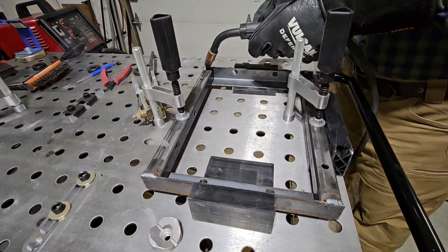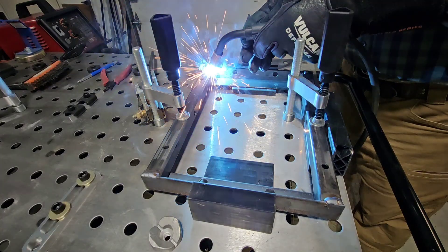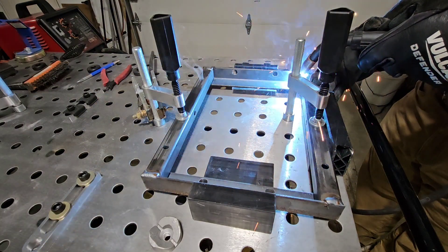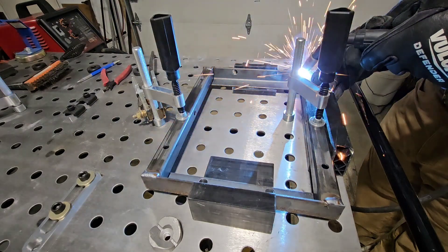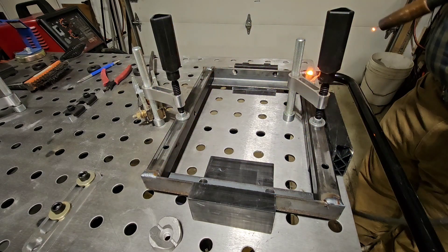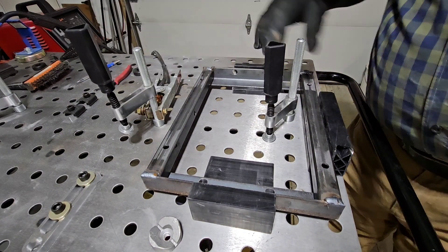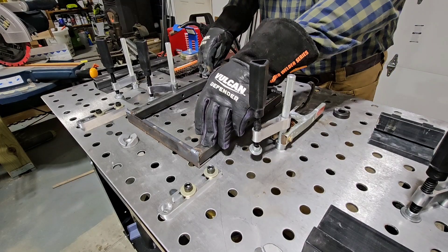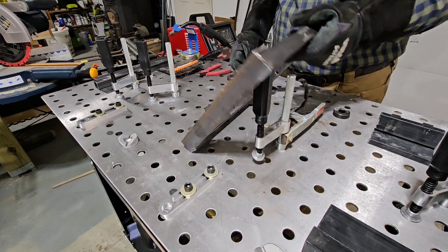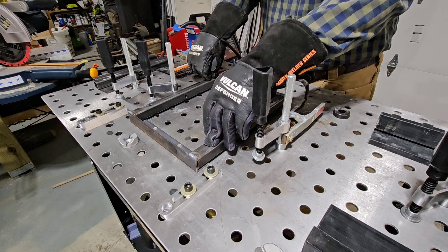That's what I want to hear. Alright, not bad. That one wasn't so good. Let's see how it squares up on the table. That's not good at all. I'm going to have to bend this or something — cut the welds off and flatten this out. That is unacceptable. Absolutely unacceptable.